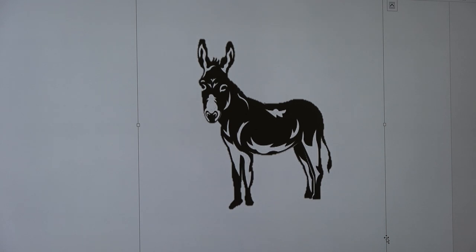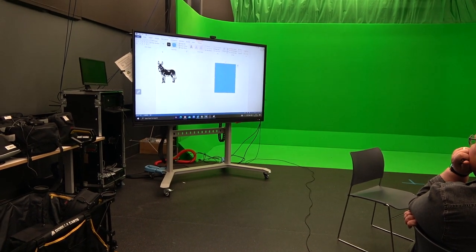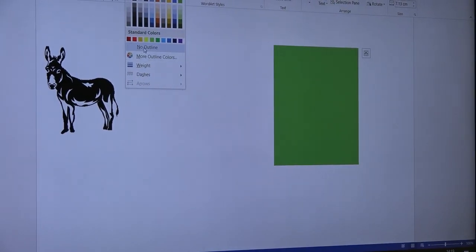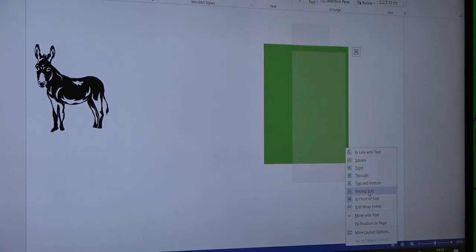There we go, pretty much a perfect shadow puppet. You can then alter that to any size you know, even if it's just generally over the image. Remove the shape outline. Now this is sort of where layers come in — in Word, this is in front of text, the other one is behind text.